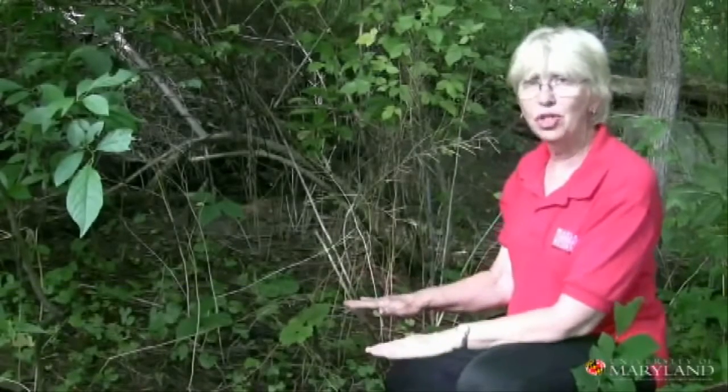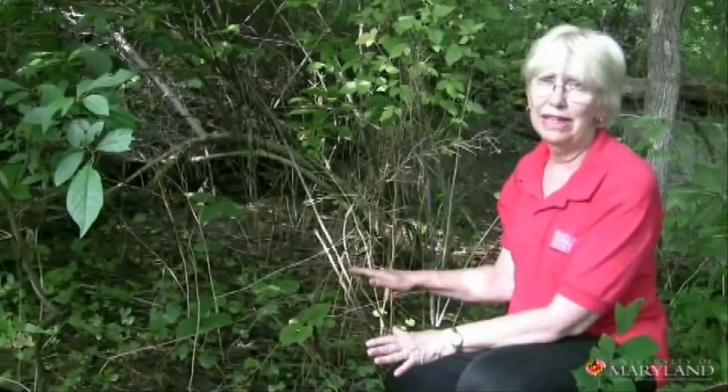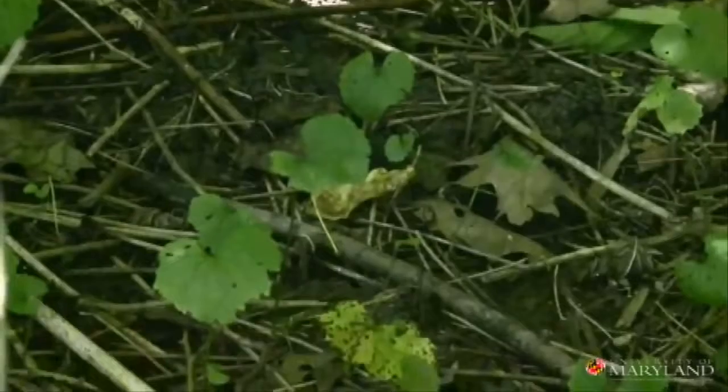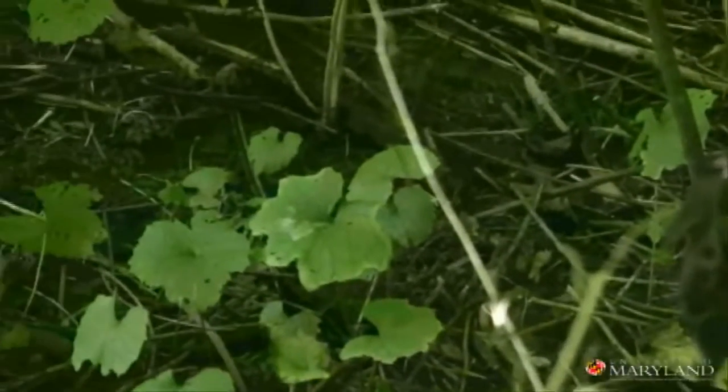Garlic mustard is an invasive plant, which is actually one of the worst invasive plants in our forest. It takes over the bottom story of the forest and just covers the floor with leaves and smothers other plants. It does have a toxin in its root which is detrimental to native plants.